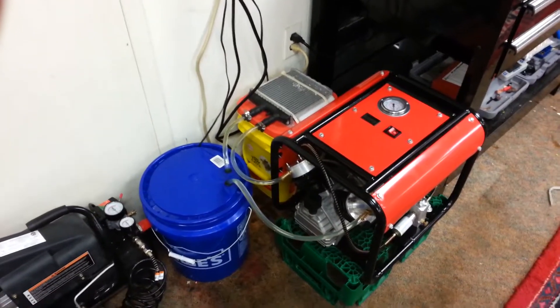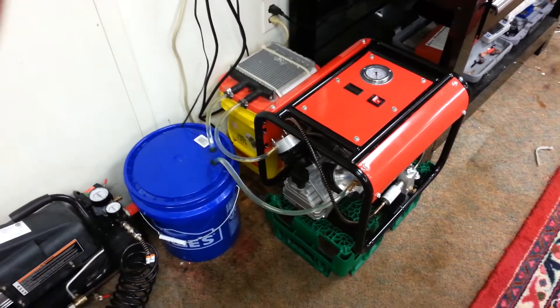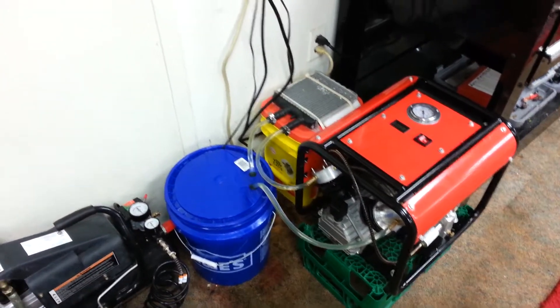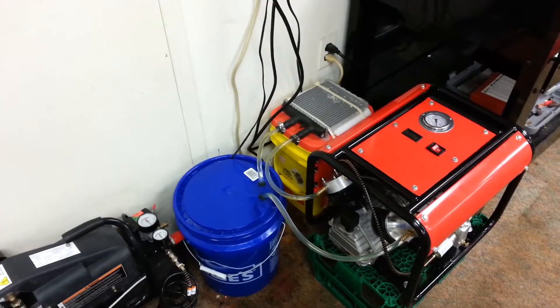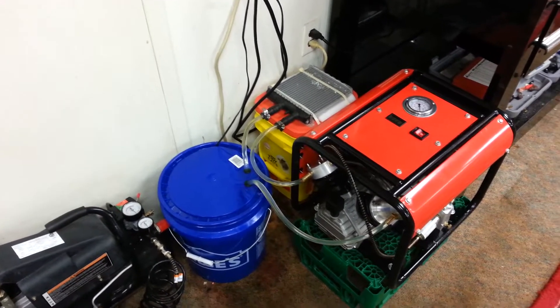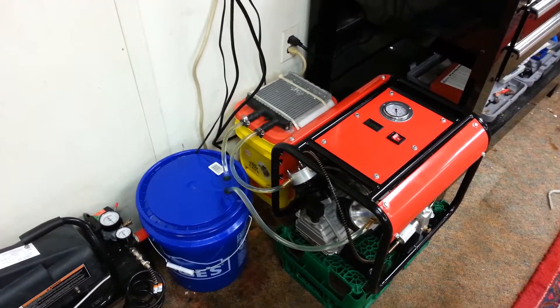I finally found a place for my compressor to live and I took some old junk parts and made a cooling unit for it. It might be a little bit overkill, but the cooler it stays the longer it lasts — that's how I think about it.